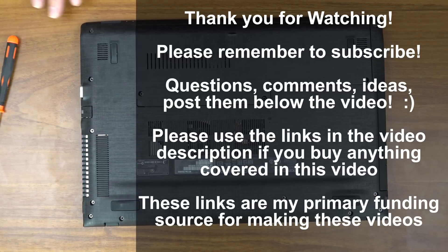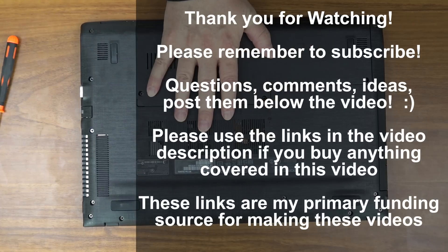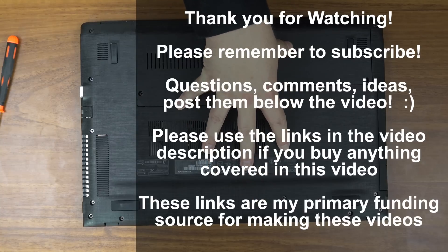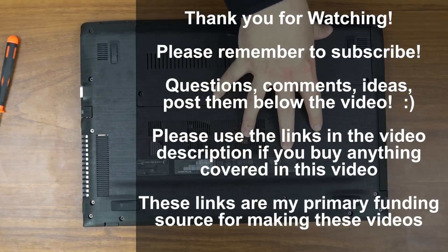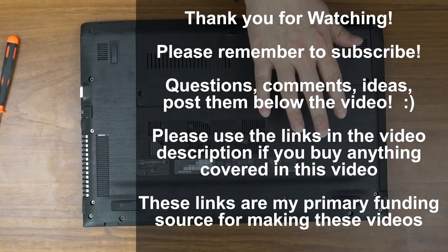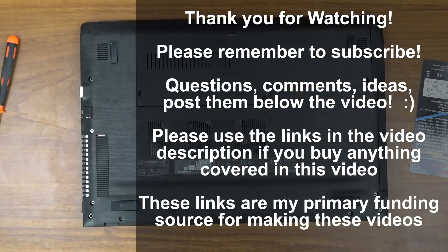I will note, as I say in most of my videos, I did not get this laptop for free or the memory — I buy everything I review on my channel. The links in the description below will take you to this laptop on both Amazon and Newegg. Those are affiliate links — they do pay me a small commission, which does not change your cost in any way, but they are my primary revenue source for this channel. You'll also find a link to the memory down below. Thank you very much for watching, I will see you next time.